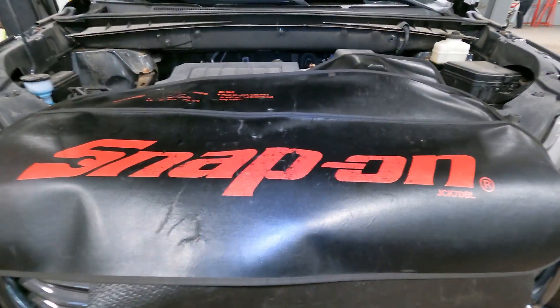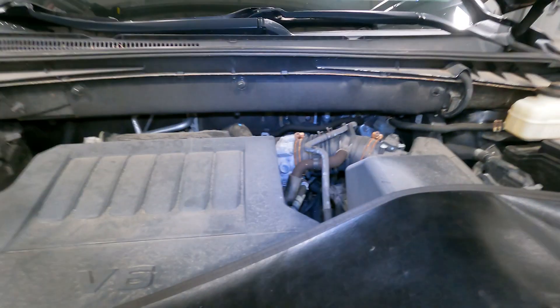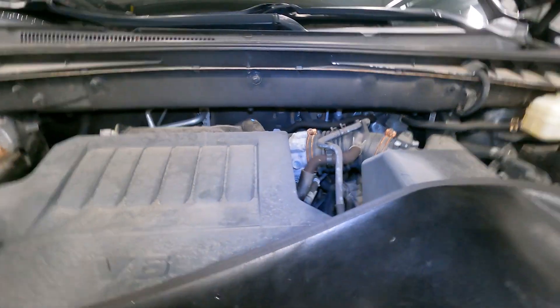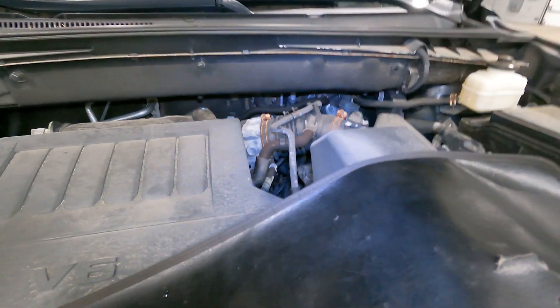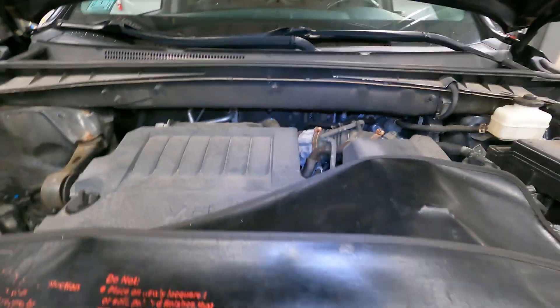Good morning. Today on 'Customer States': the customer states they're hearing a rotational noise when turning the car, the noise is in the front end, and while we're at it they denied the multi-point inspection. Say no more — I'm not going to go through the whole vehicle.